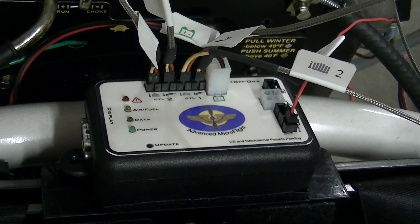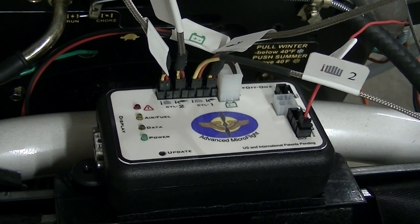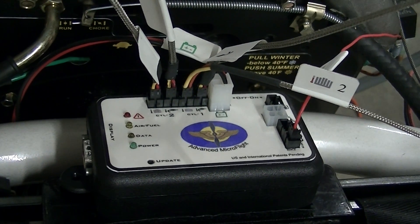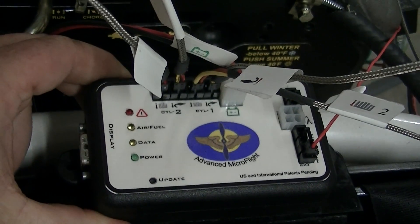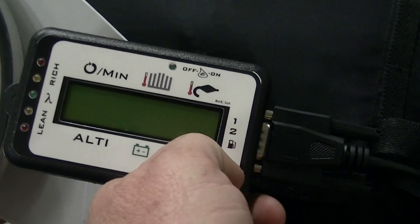Hi guys, today we're going to talk about putting a micro flight data acquisition and display unit on your Green Eagle. The main components are the data acquisition box, as you can see here, and in addition to that you will have a display unit which will read all your readings from that box.